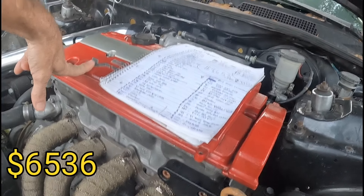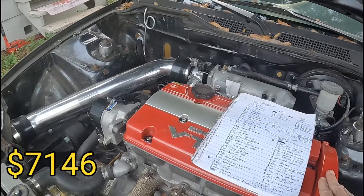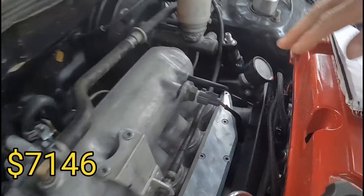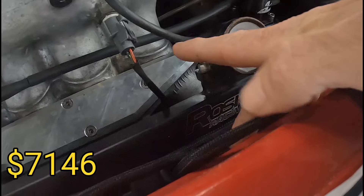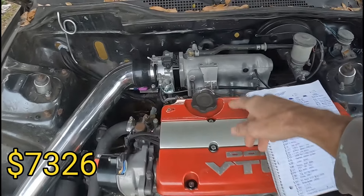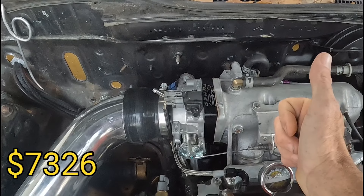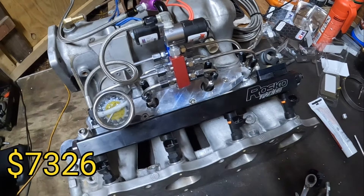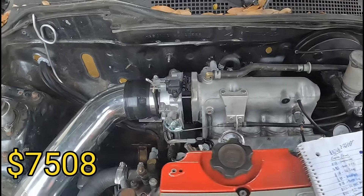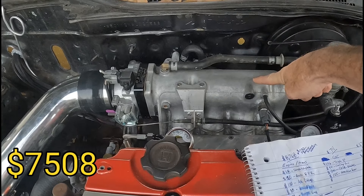The intake and exhaust valves in the head: $310. The cylinder head itself: $300. The fuel rail kit from Roscoe: $180. The spray plate from KS Tune: $182 — though that's about to be swapped out for a direct port setup. Euro intake: $250, and $280 to balance the rotating assembly.